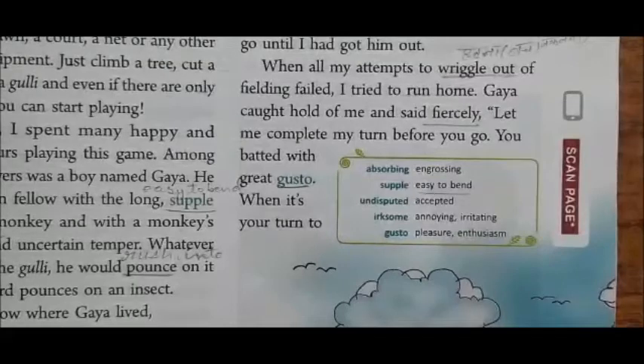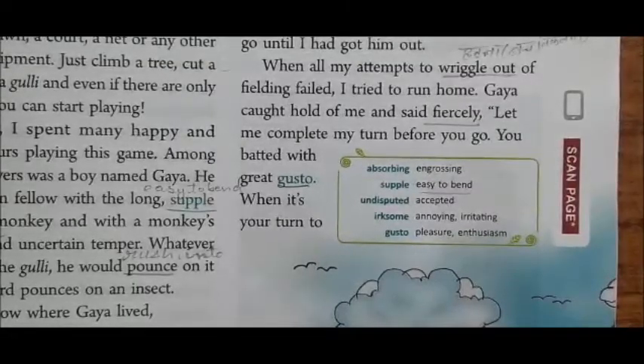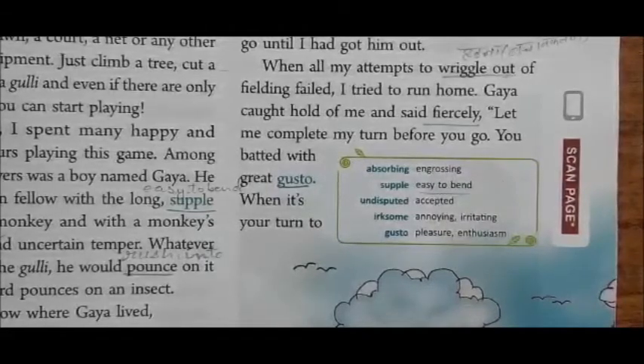When all my attempts to wriggle out of fielding failed, I tried to run home. Gaya caught hold of me and said fiercely, 'Let me complete my turn.' He caught me forcefully and told me to let him complete his turn before I go.